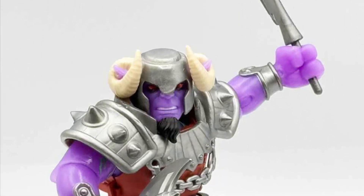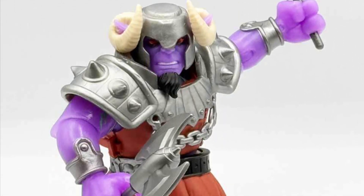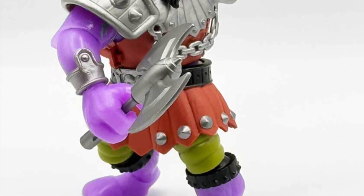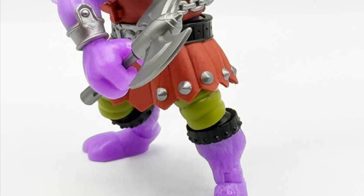Coming to us from our friend Toy Habits, he's got the video up on YouTube and also some images via the Toy Habits website — link in the description of the video. This is the Mutated Ram Man, Turtles of Grayskull.